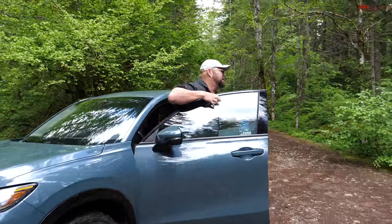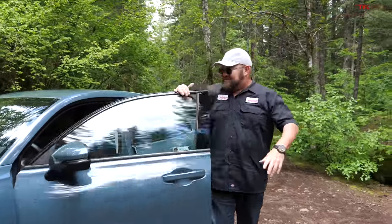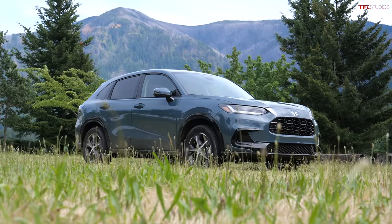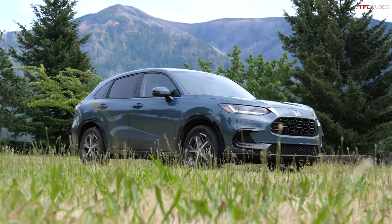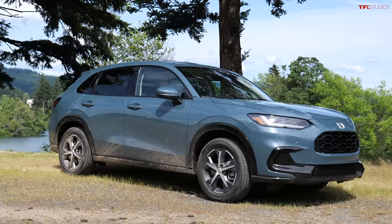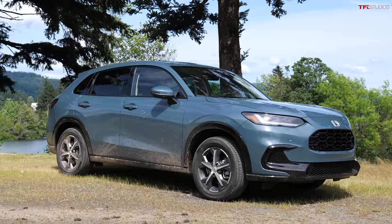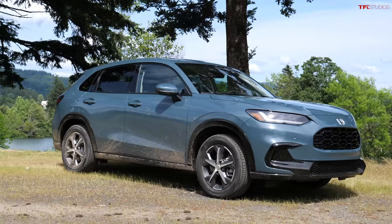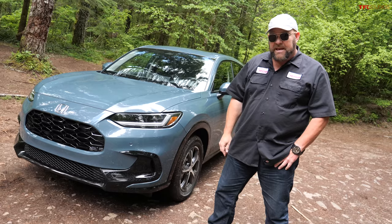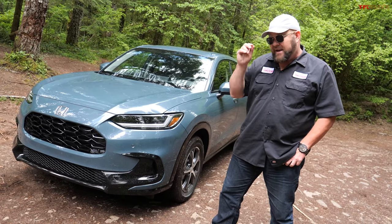Well, hello there and welcome to the Pacific Northwest and welcome to the 2023 Honda HRV. We are doing some light off-roading with it — very light off-roading — and that's because it's not exactly an off-roader. In this video I'm going to take you around the vehicle, show you what's new, give you my opinion, and then most importantly ask your opinion.